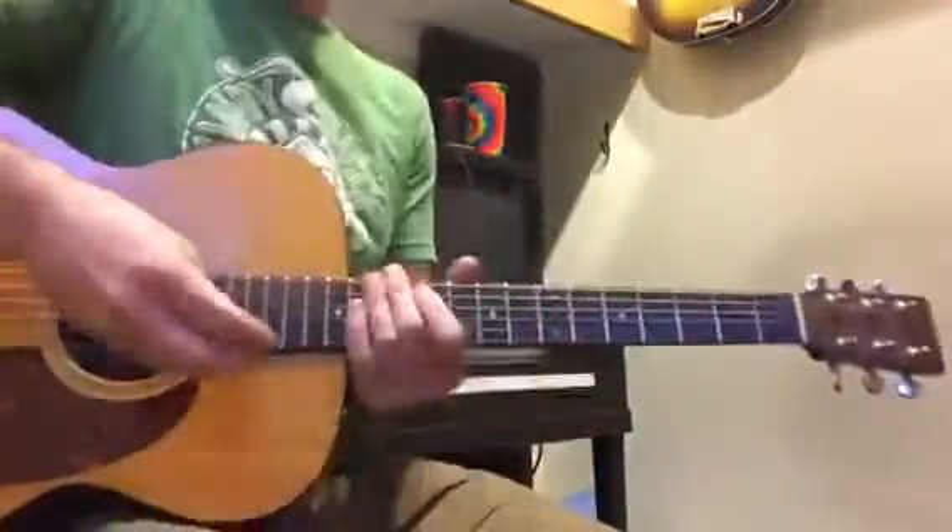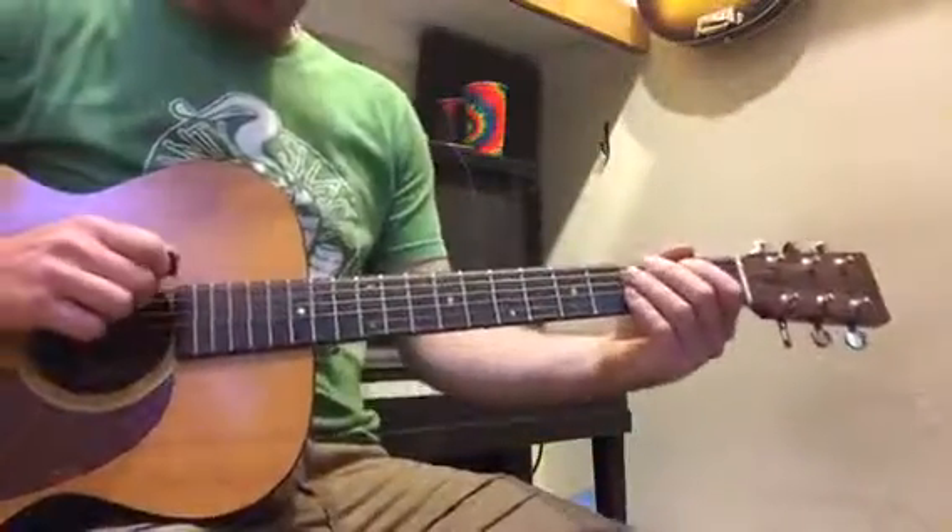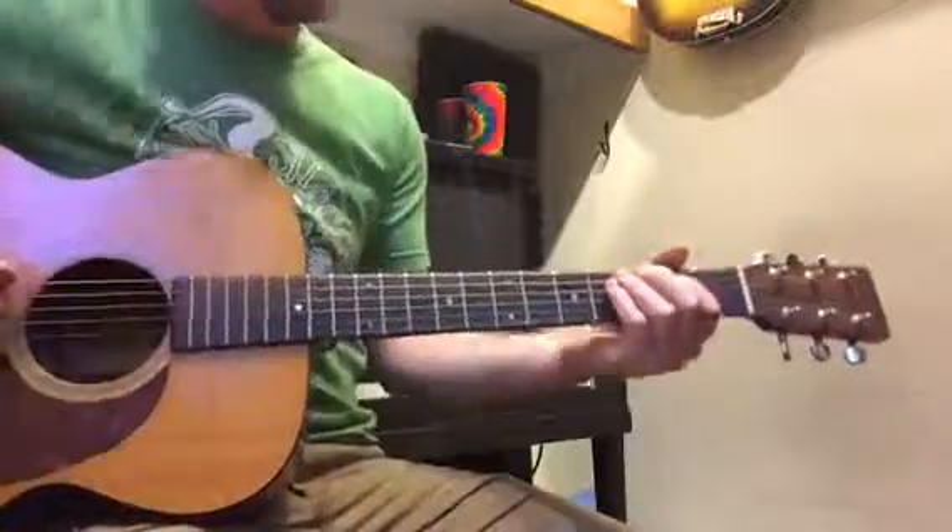I'm going to try to play it slow. So, one, two, three, four.